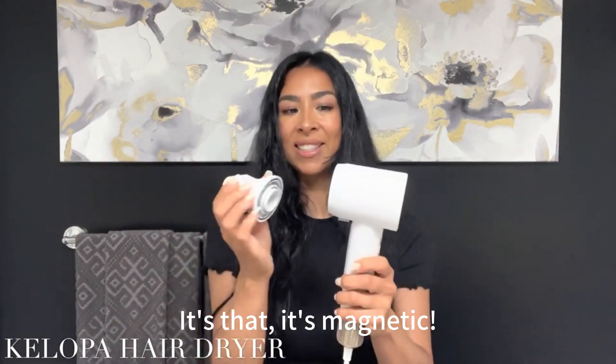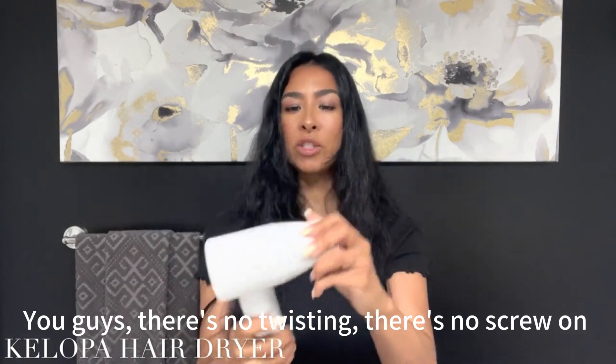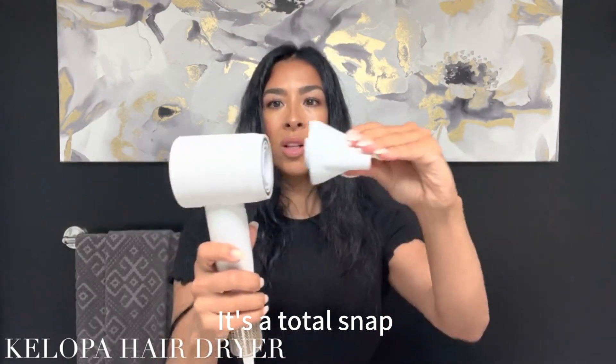Look at this — it's a magnet. You guys, there's no twisting, there's no screw on. It's a total snap.